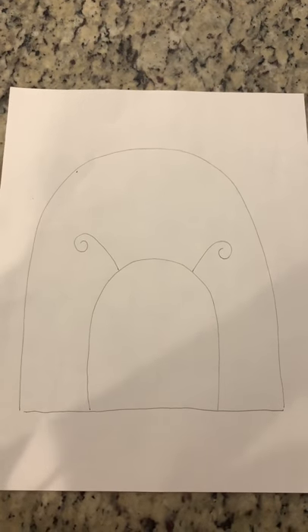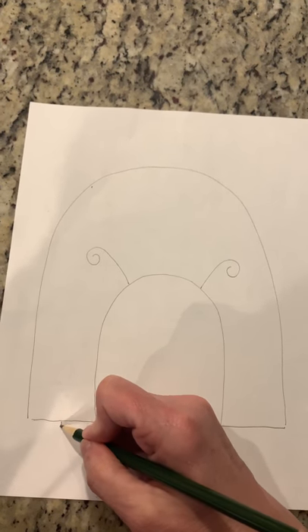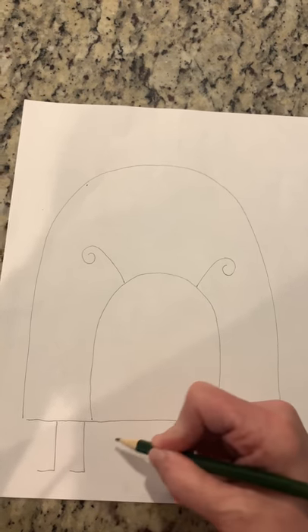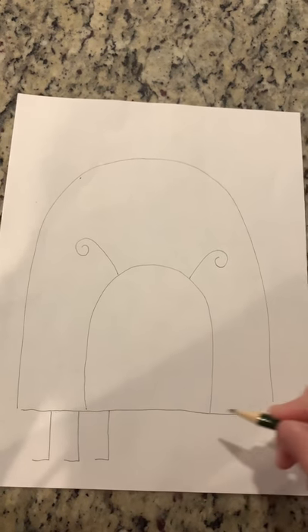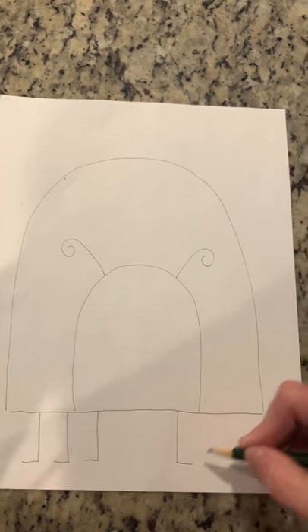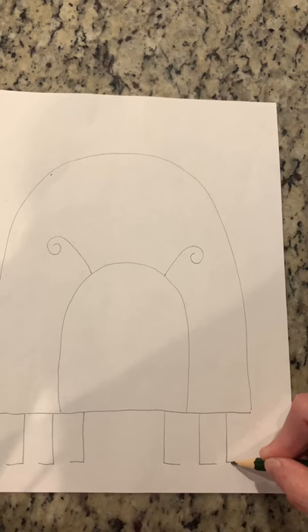The ladybug has six feet. So we're just going to draw some easy lines down and out, down and out, down and out — that's three. We're going to do three more: down and out, down and out, and down and out.